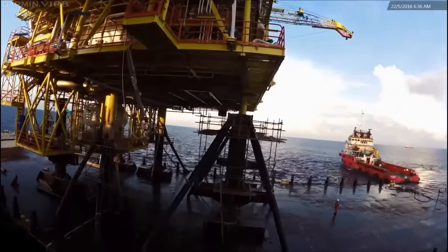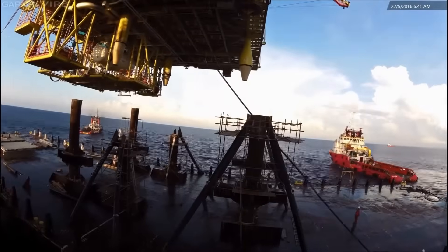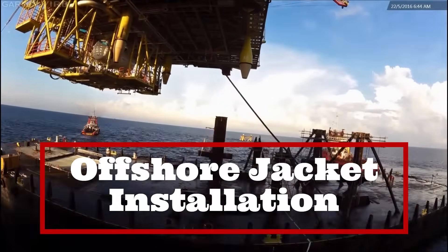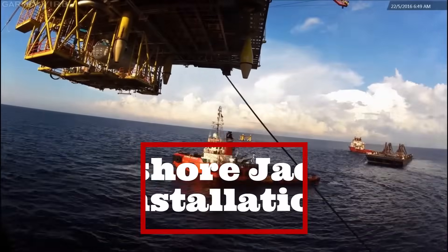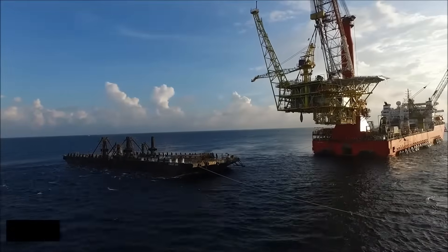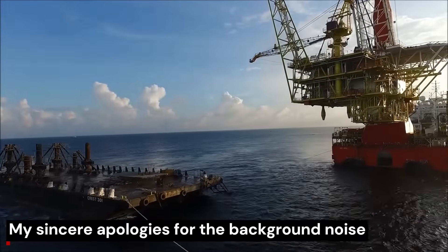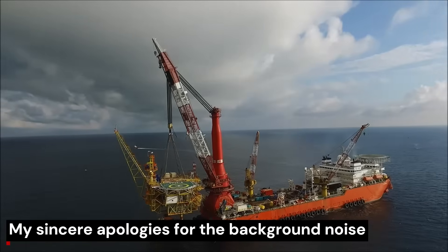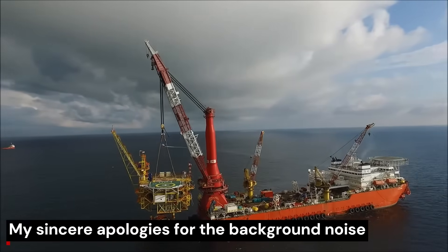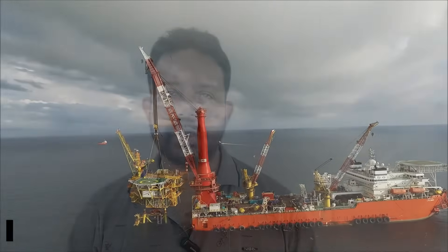Have you ever wondered how the massive oil platforms are installed in the middle of the ocean? Join me today as we discuss the secrets of this installation step by step. Please note that this video is from the offshore surveyor's point of view. We will discuss how these platforms are installed, what a surveyor has to do, and what is the job of a project manager of an offshore surveying company.